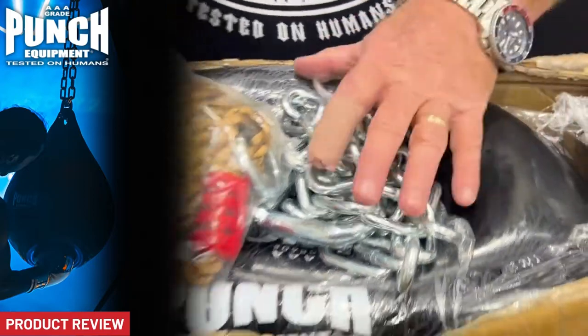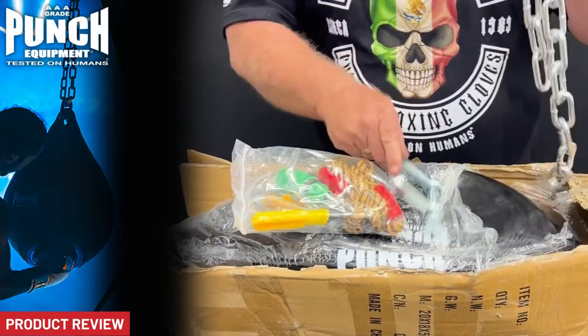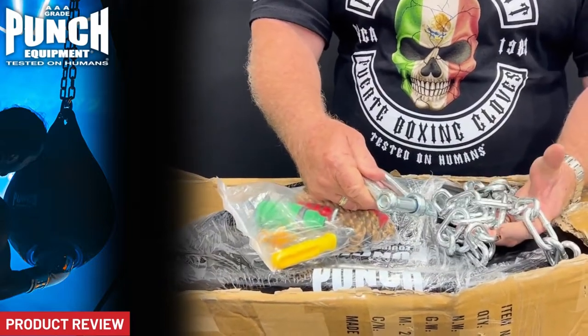It comes with heavy-duty shackles and a heavy-duty chain. I don't know the exact weight of that chain but it is significant. Cosmetically it looks fantastic — looks commercial grade and it is commercial grade.